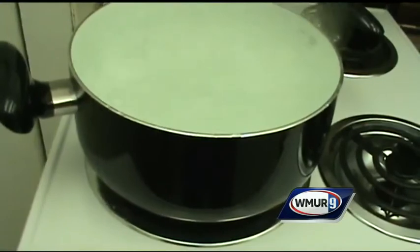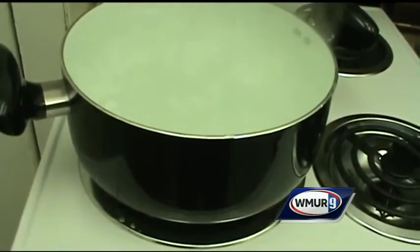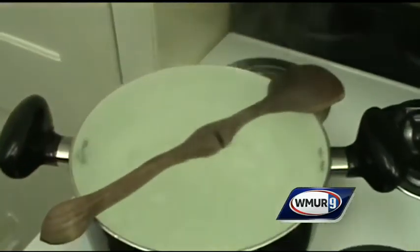Boiling water has a tendency to spill over the pot, but there's an easy way to keep that water inside. Just put a wooden spoon over the top of the pot so that it helps break up the bubbles.